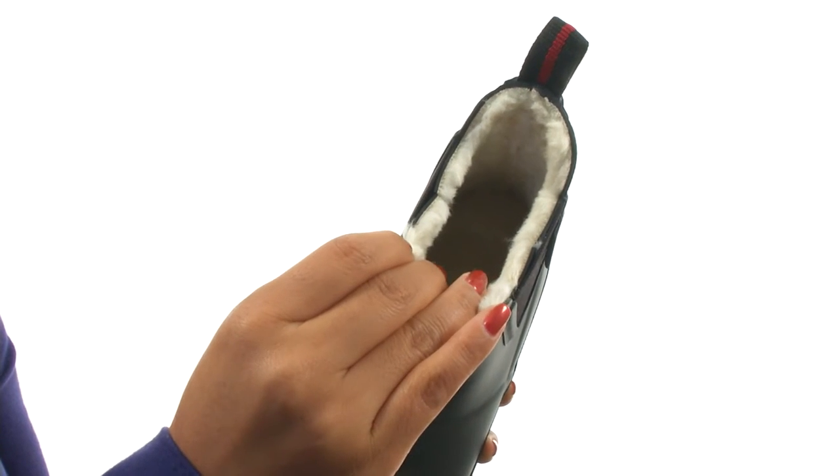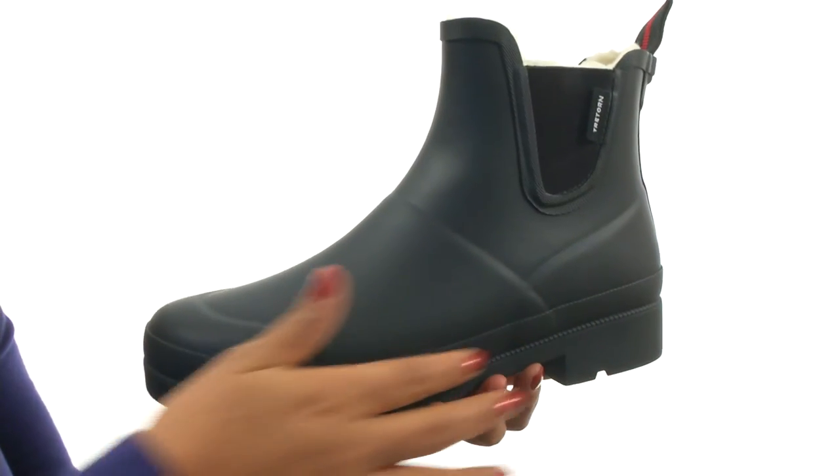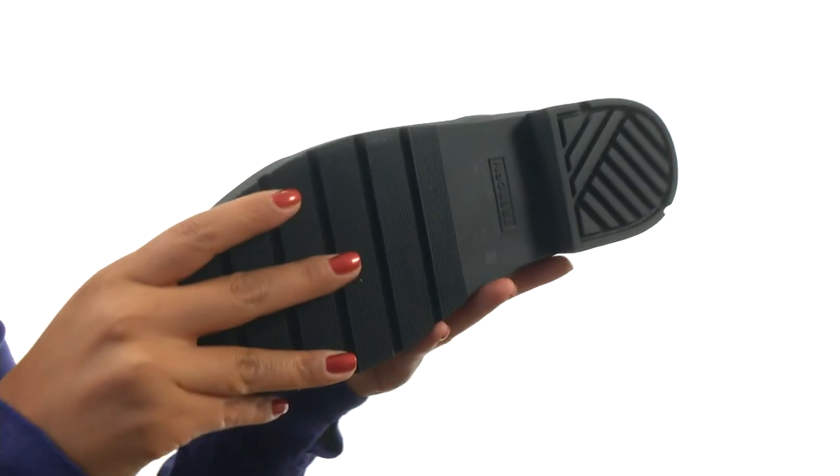There's also a lightly padded footbed for all day comfort and support, a rubber midsole and down at the bottom there's a molded rubber outsole.